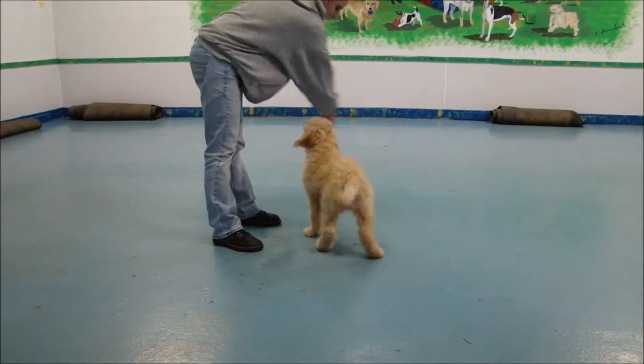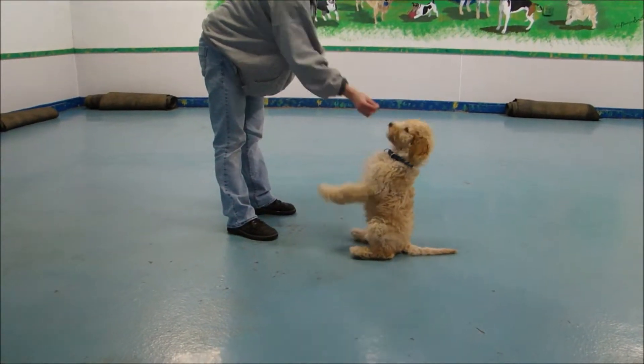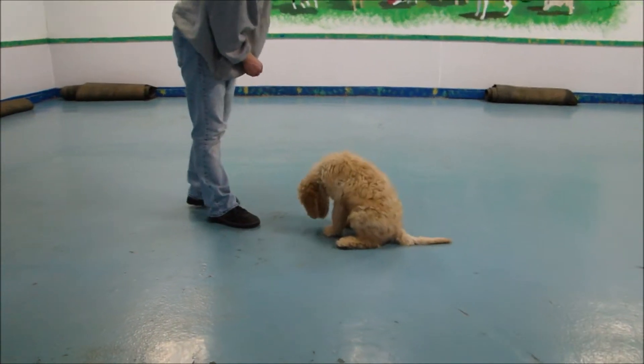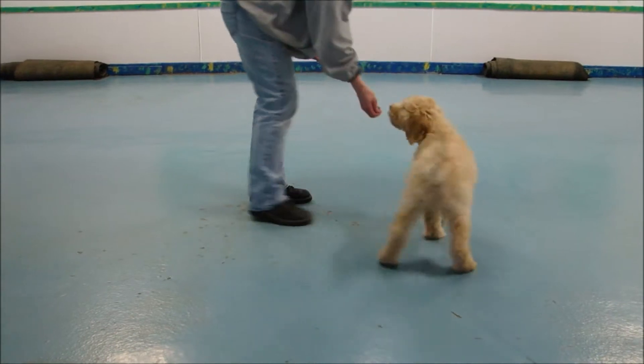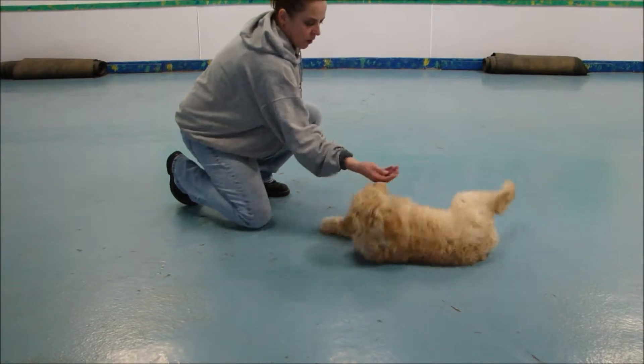He has some fun tricks that he's learned. He knows spin and circle. He has a sit-up — oops, he's almost going to fall down. He also has a rollover, which I think she's going to show you next. He's a cutie pie, really smart, really easy to train.